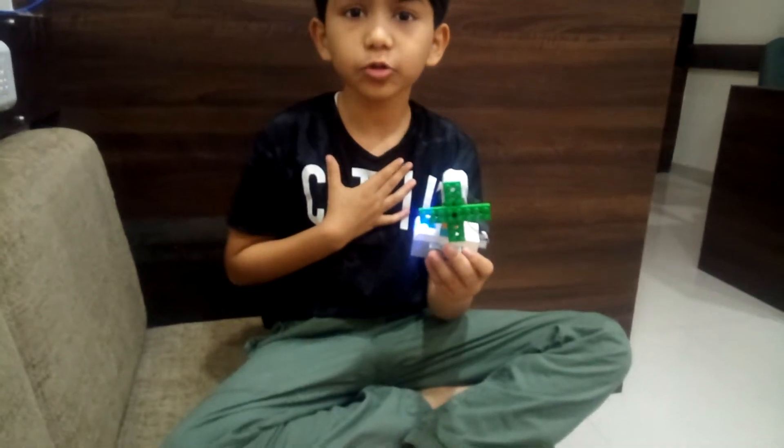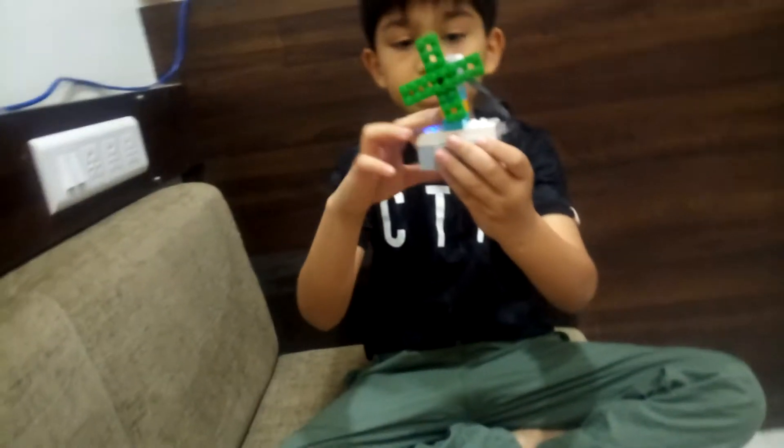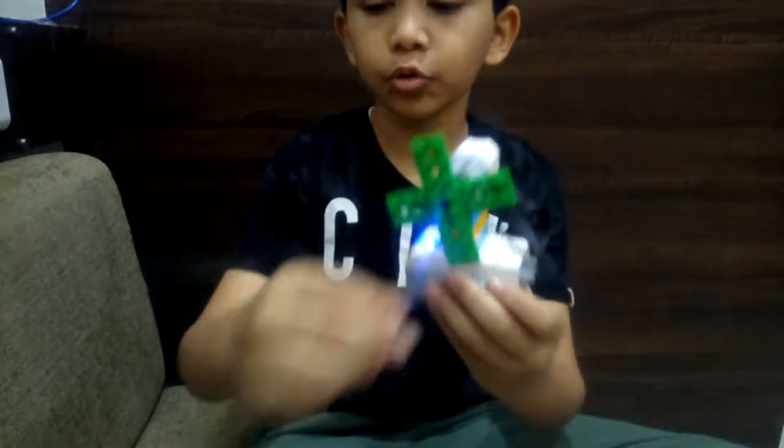I used a WeDo 2.0 kit. The components are 1 hub, 3 blocks, 1 motor, and 2 plates. And that's all.